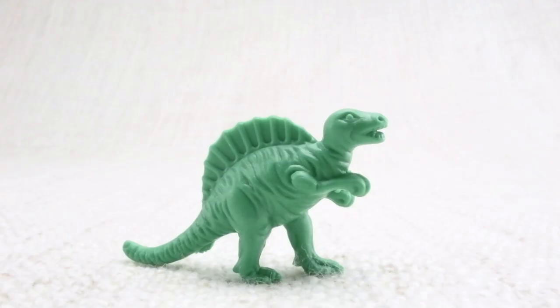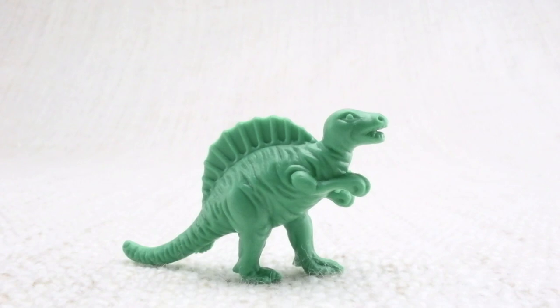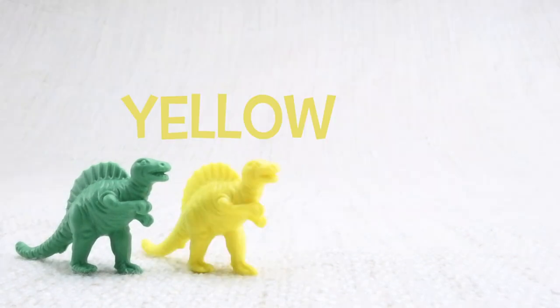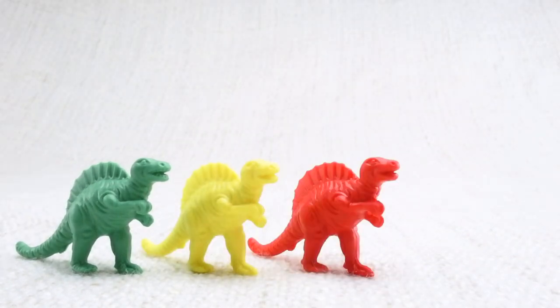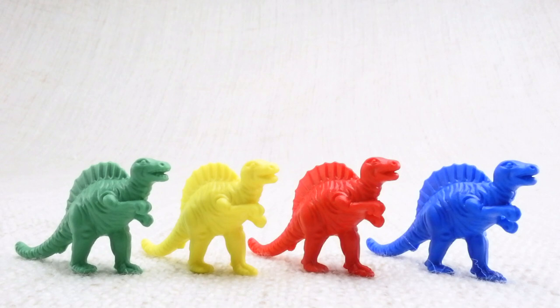Last but not least is a Spinosaurus. Spinosaurus — can you say it with me? Spinosaurus. You're doing amazing! This one has a big sail on its back. Let's look at the different colored Spinosauruses we have. We have a green one, a yellow one, a red one, and a blue one.